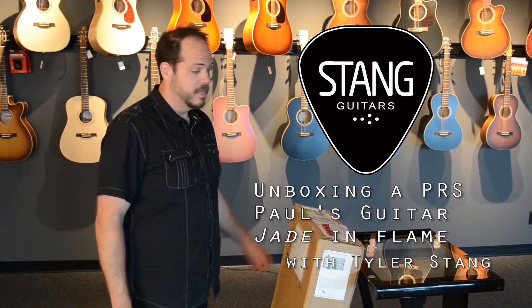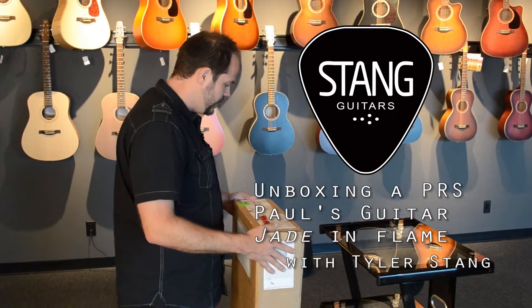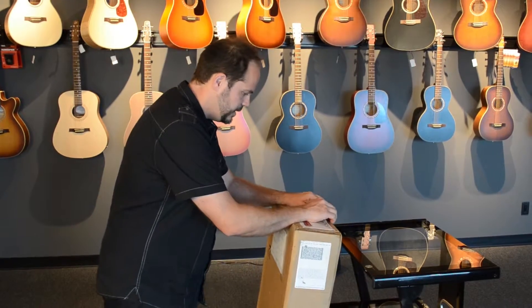Hey, Tyler with Stan Guitars here. We're going to do a quick unboxing on our latest Paul Reed Smith that came in the door. I'm really excited about this one. This one is a Paul's Guitar. So let's get it popped open.